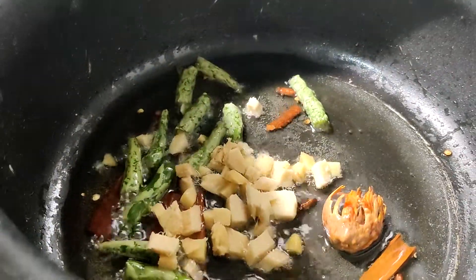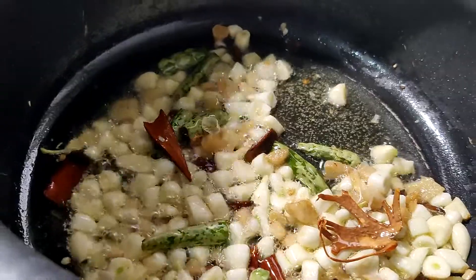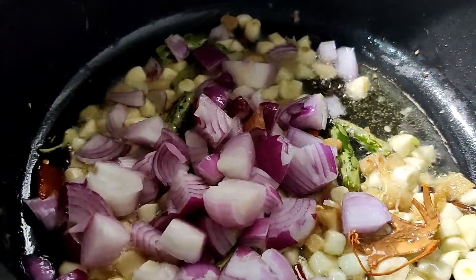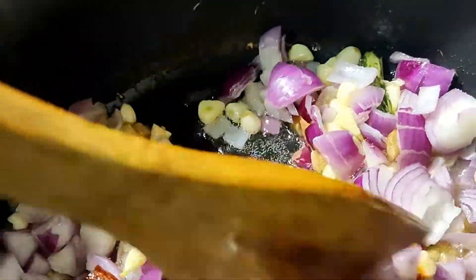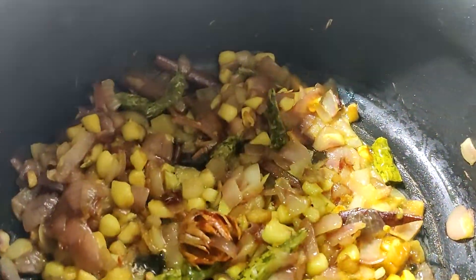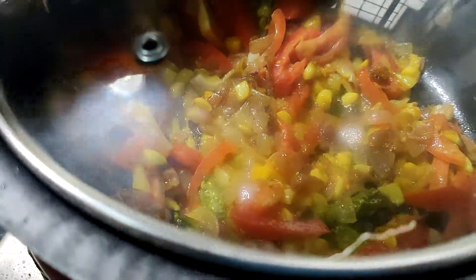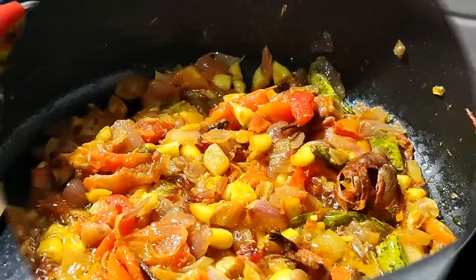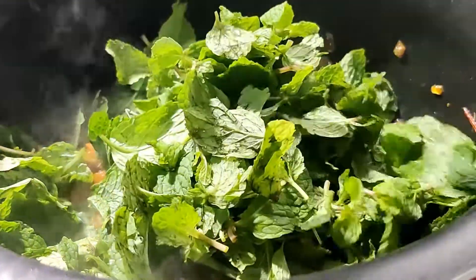Add 15-20 pieces of tamas. Add 3 medium-sized onions, and add 2-3 slices of green chili. Then add 1 tomato and mix it in.